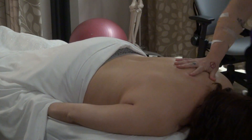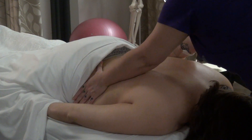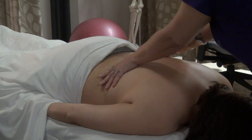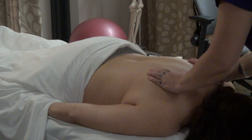And then I will even come up here — give more effleurage. When you use your body to pull up, it feels amazing to the patient rather than just standing still and using your arms.